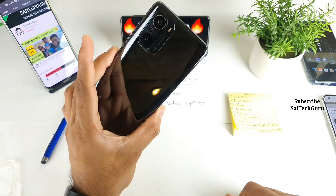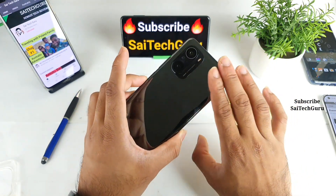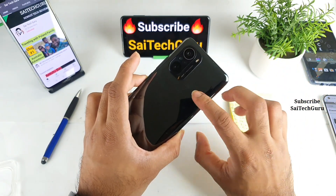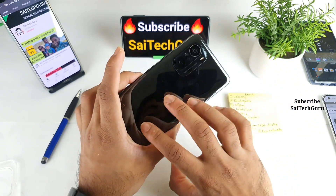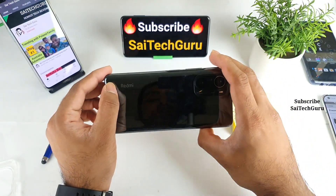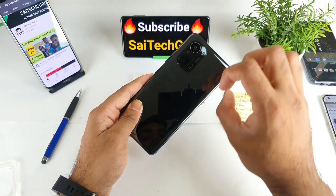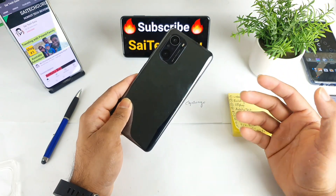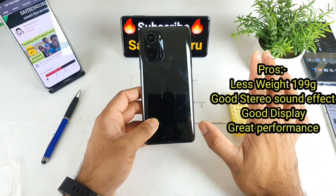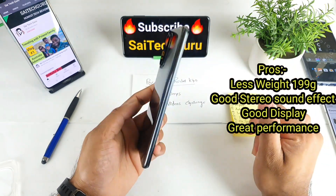On the back side, it's made of glass, and you can see the reflection — it acts like a mirror in the daytime, which is a very good advantage. There is no big branding at all, except for a small 'Redmi' text. That's a great impression because on Realme phones you see very big names and logos, which is completely annoying. But this phone looks completely clean with no large text.